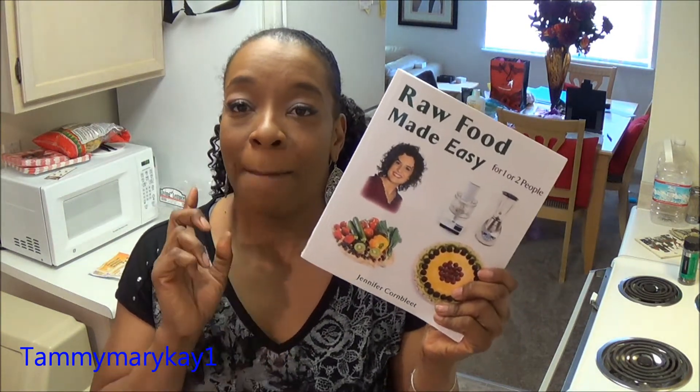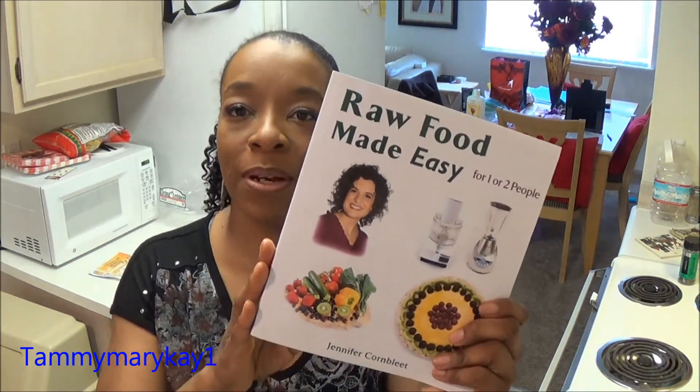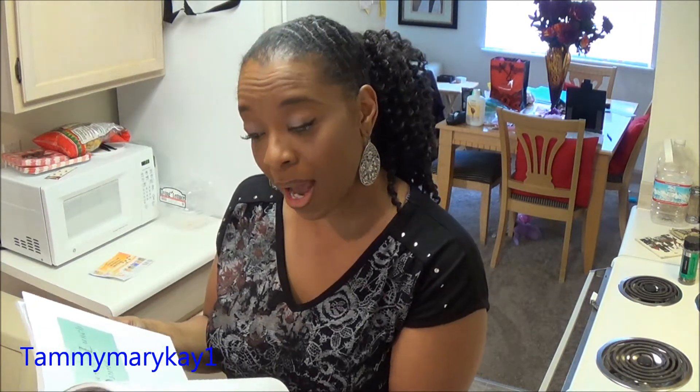Hi guys, this is Tammy again. I'm here to talk to you about my cookbook — it's not a cooking book, it's a recipe book for raw foods by Jennifer Cornbley. The book is called 'Raw Foods Made Easy for One or Two People.' I found a recipe that I really liked, made it once, and I wanted to share it with you guys — maybe introduce you to the raw food world, because you don't necessarily have to have cooked food to feel full and satisfied.